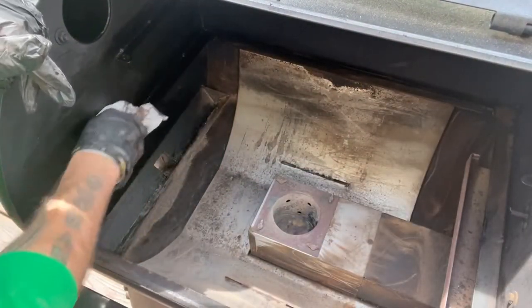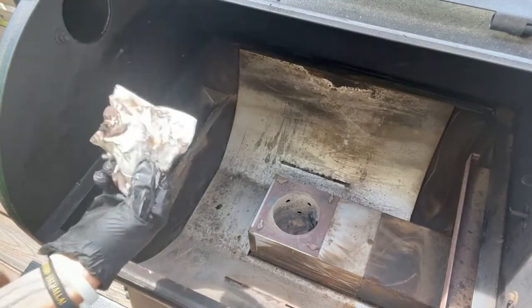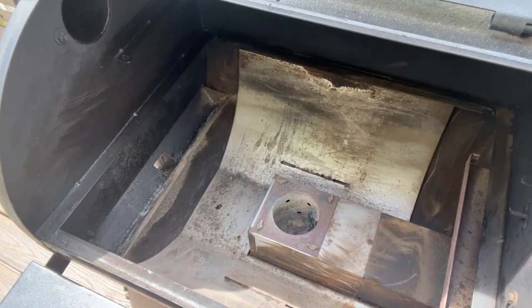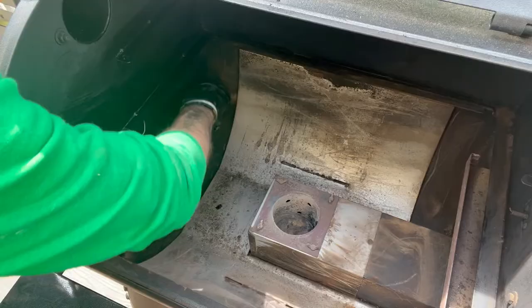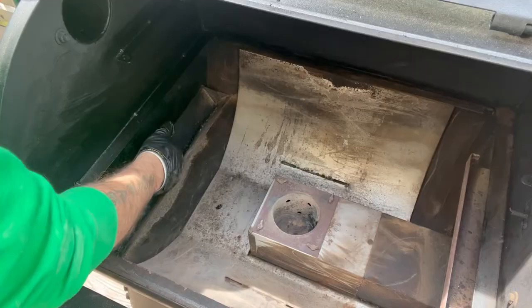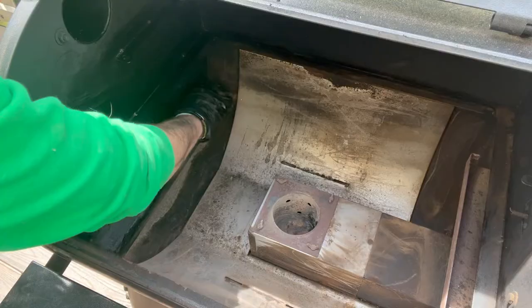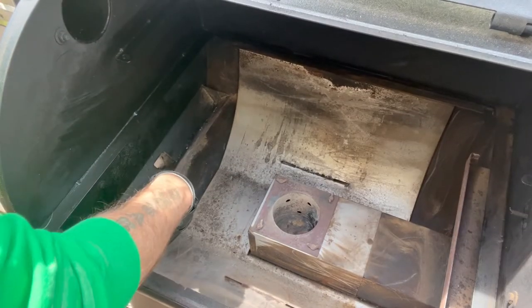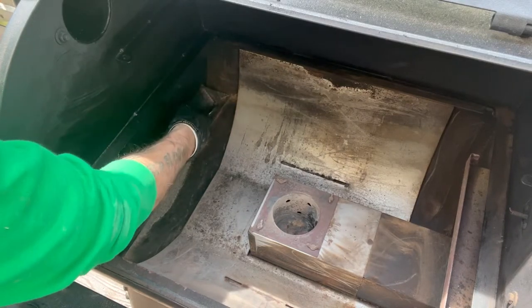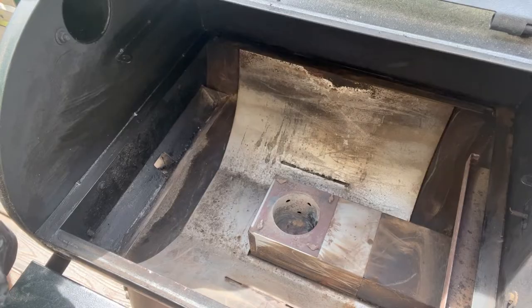Make sure you get inside the actual chimney — that gets pretty nasty and gnarly. Another thing you really want to focus on is wiping out the grease trap. Push a paper towel down through there and it'll come out pretty good, giving it a nice clean layer so you don't have to worry about a grease fire. Sometimes I'll take a spatula and chip it out to really get it clean. Peel out any old tinfoil in there and you're good.